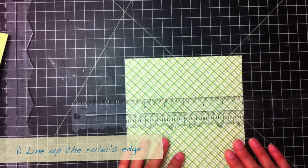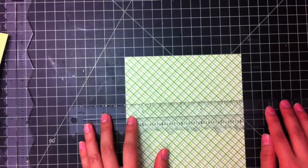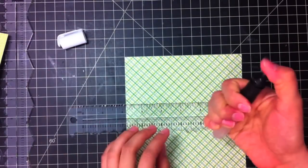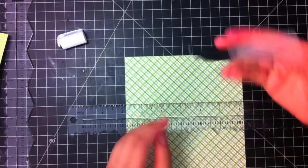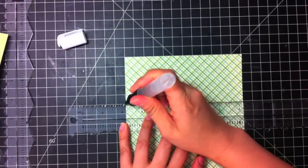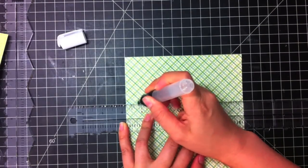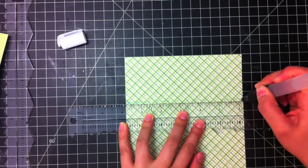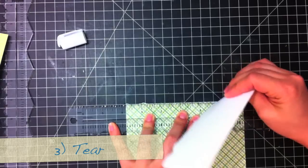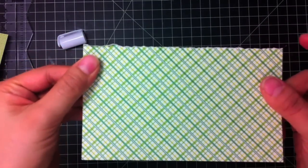You take the ruler and make sure it's straight if you want straight lines — if you don't, then however angled you want. You put the ruler down, and then using the pen, you just sort of prime it a little until the point is wet, and then press down along where you want to tear. You can moisten it several times, and then you just take it and tear it. Perfect line every time.